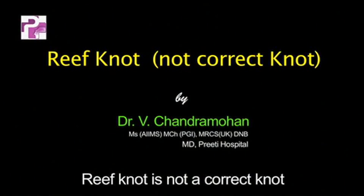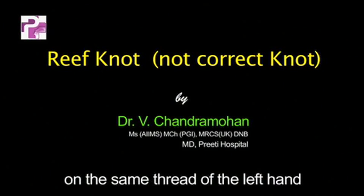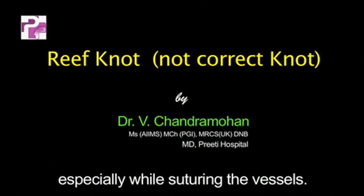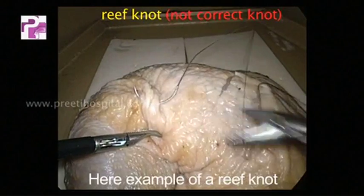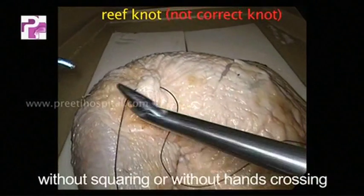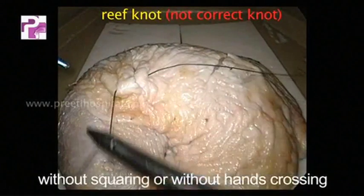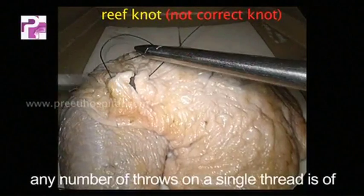Reef knot is not a correct knot. Most surgeons throwing knots on the same thread of the left hand makes the knot unsafe, especially while suturing vessels. Here is an example of a reef knot and how unsafe it is if improperly done without squaring or without hands crossing. Any number of throws on a single thread is of no value.